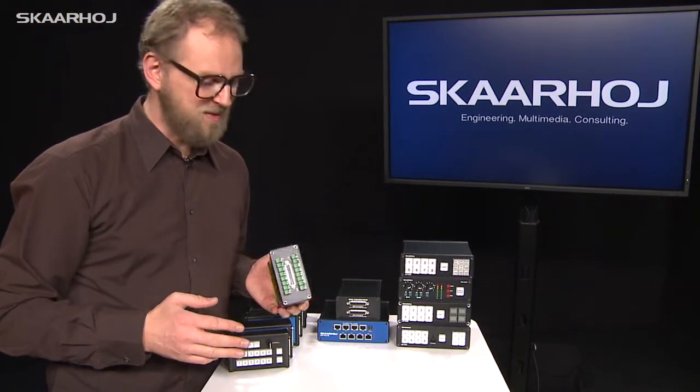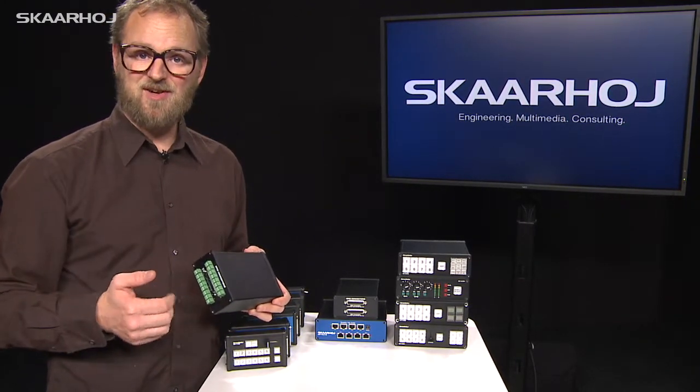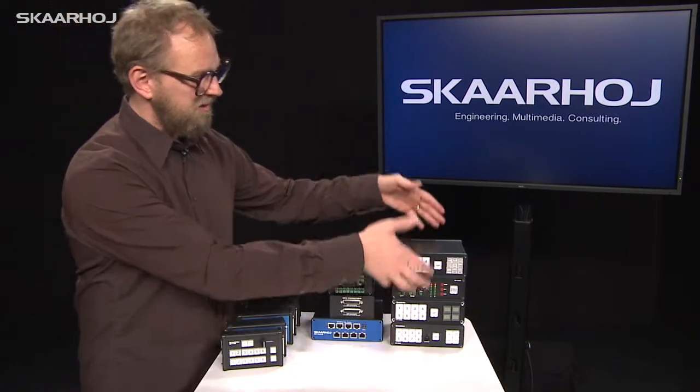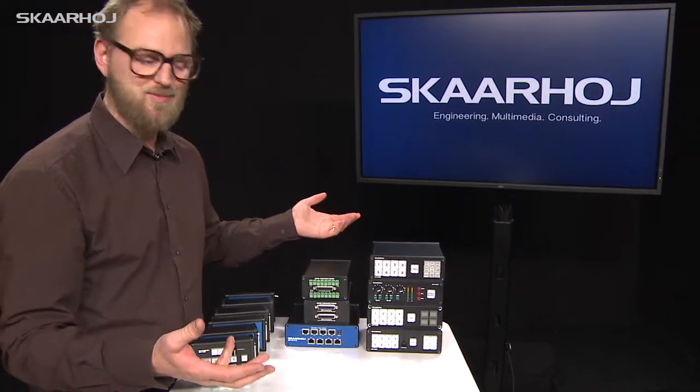These are basically characterized by having the possibility of placing controls, jacks, etc. on one, two, or three sides — the front, back, and the top side. If you look at this tower of controllers I created over here, they represent different visions of how you can use these boxes.